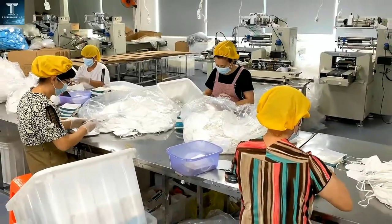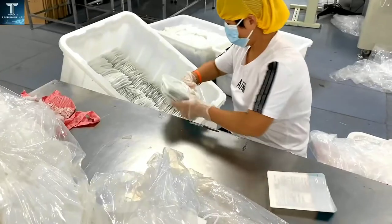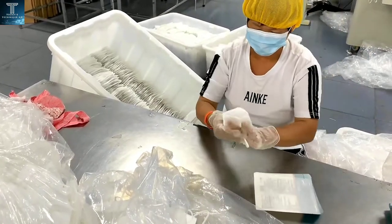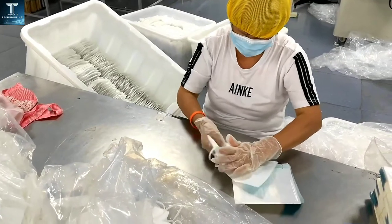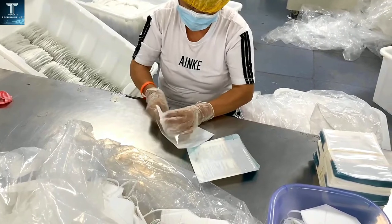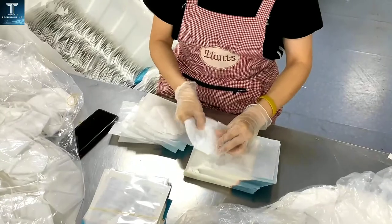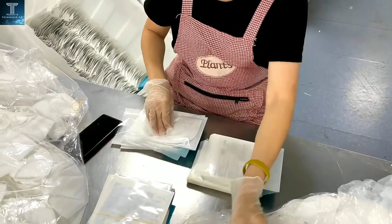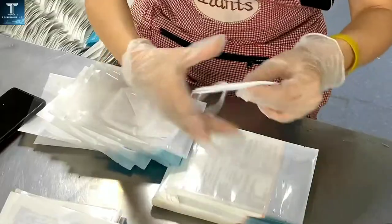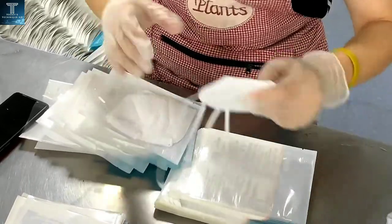Protect the product from moisture, light and heat. You can also protect your health and those around you with a disposable surgical mask. We also have this option for you. These are medical masks with three-layer material.